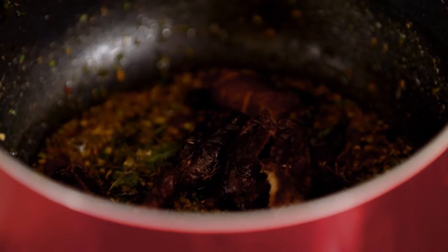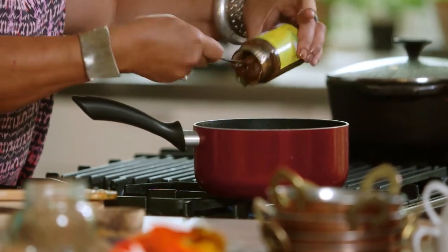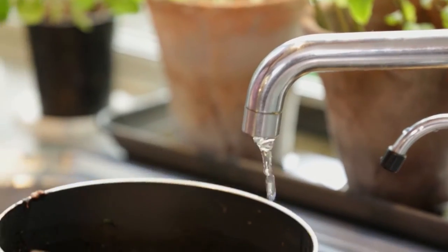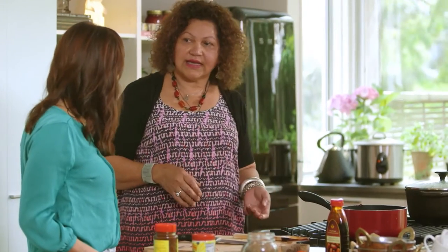Now I'm going to put the tamarind paste in. I'm using two — one is a concentrate and the other is a lighter paste. About two hundred grams of the concentrate. I'll put them all in and give it a wee stir. Now I'm going to add about half a cup of water with it, then turn it down and leave it to simmer so it breaks down the dates. I would just do it by sight and taste — it's up to you and how your whānau likes it.